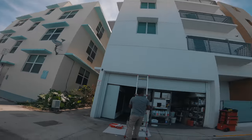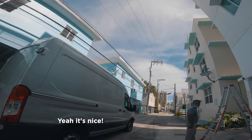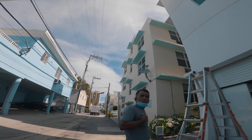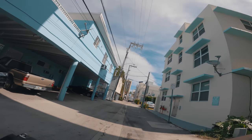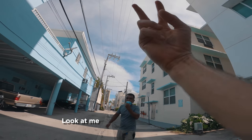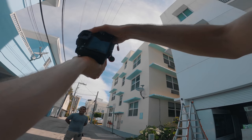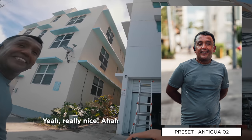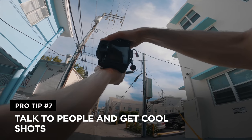I don't know why I love that frame — it's so picturesque. I asked a local if I could take their picture, and they kindly agreed. Another tip: just talk to the people and you'll get some cool shots.